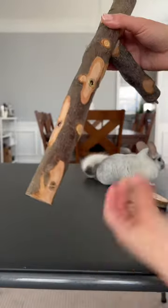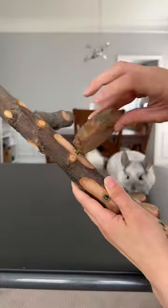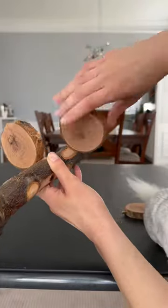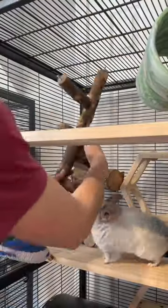First off, this perch is made of natural applewood, so safety-wise it's in the clear, and will be much appreciated by the gnawing clouds. Second, putting this together was really simple. These round flap perch pieces just screw into the sides, and the whole thing uses washers and wingnuts to attach to the cage.